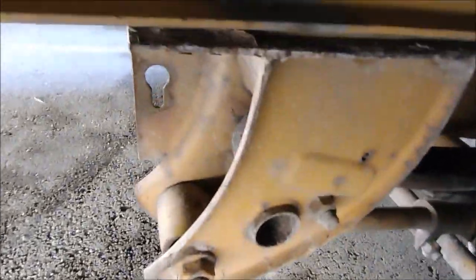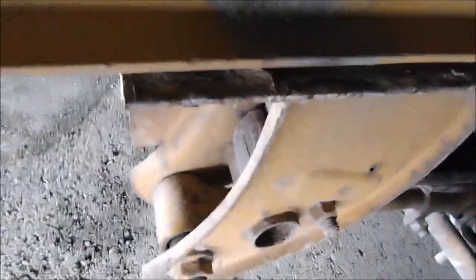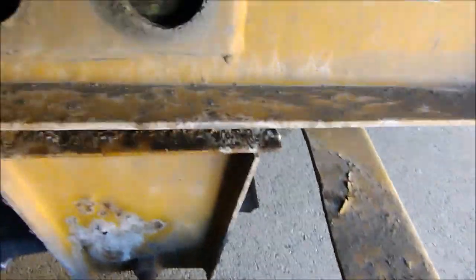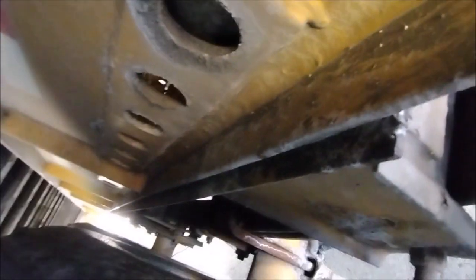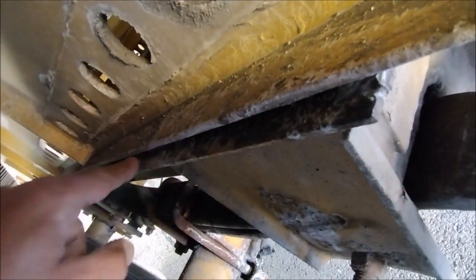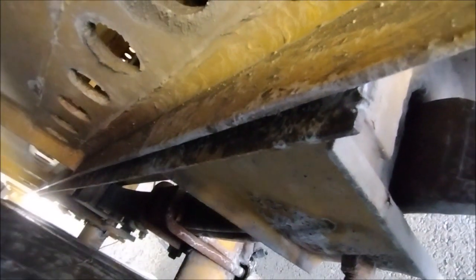How can the frame be aligned? If you look here, this is another container. Here is the part in the front, and here is the part in the back. That is perfectly aligned. If you look from here, that is perfectly aligned. Perfectly means the lower part lines up all the way to the end with the upper part — this is aligned.